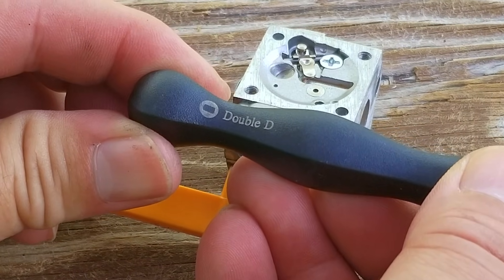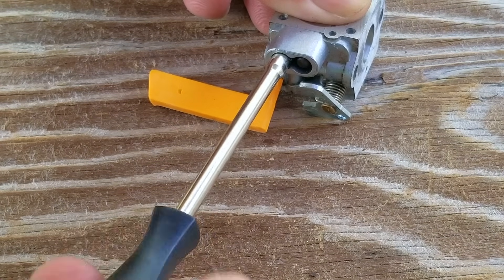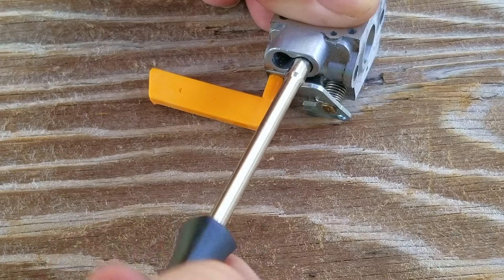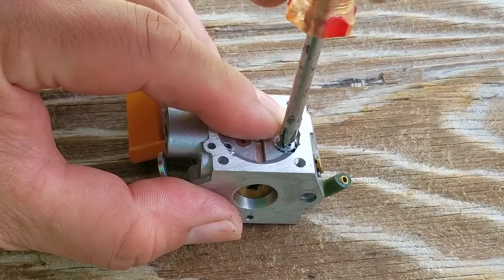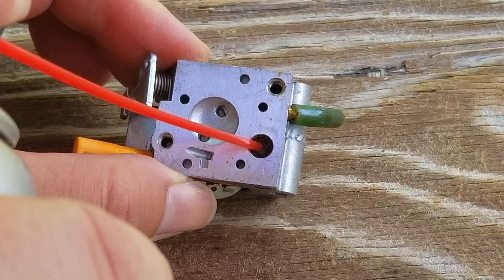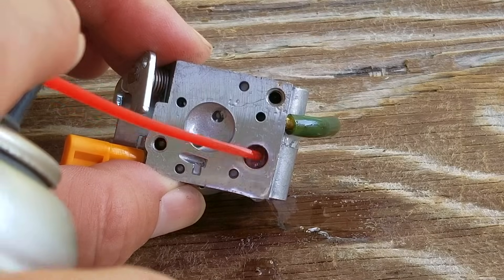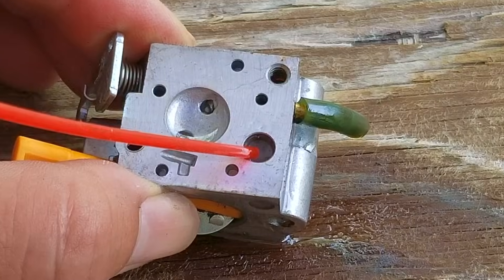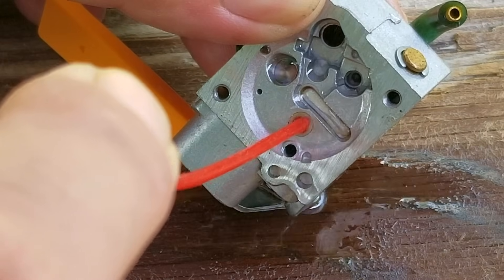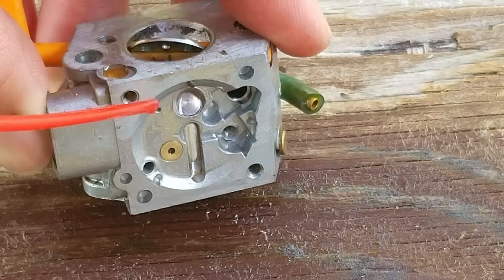The next thing I want to do is to use my carb adjustment tool to count how many turns it takes to bottom out the screws before taking them out. This will help to put the screws back in the way we found them. Taking out the screws will also help me to clean it the best I can, considering I don't have an ultrasonic cleaner — but as you'll see, that might be a good thing. After getting the screws out, we need to remove the needle and rocker arm so we can safely clean the screen and the entire carb. Be very careful doing this part — it's very easy to lose one of these tiny parts, and if you do, I would just recommend replacing the carb. Don't worry about getting an OEM carb for this machine; a cheap aftermarket one will do just fine.